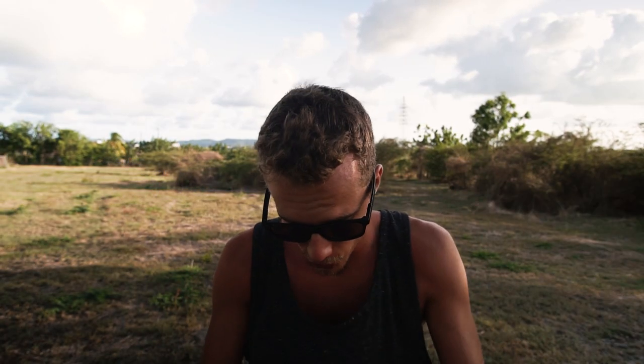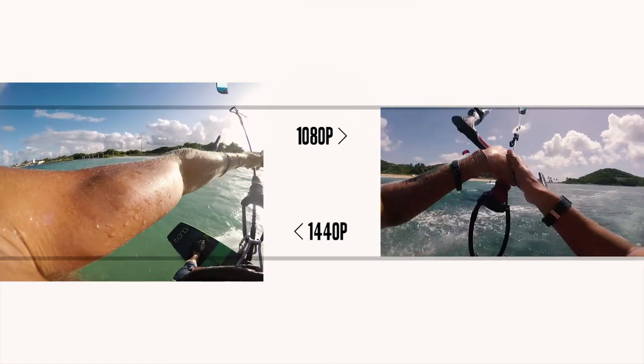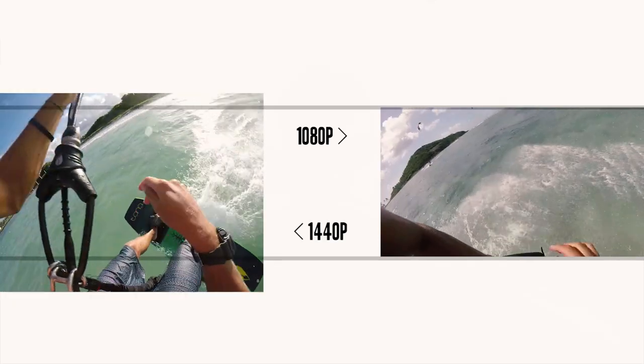Now let's jump into the settings. For the GoPro Hero 5 Session, I mainly use two settings. I use 1440p at 60 frames per second for probably 80% of my shots. Anything on the body — like POV or mounted somewhere close to the body — I use 1440p because it gives me a taller frame, which allows me a little bit of room to move the 1080p frame when I crop in and export to a video.